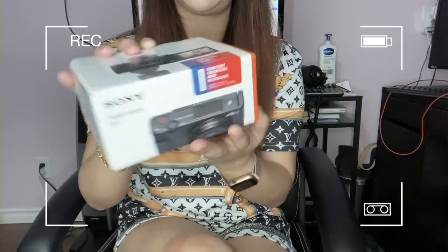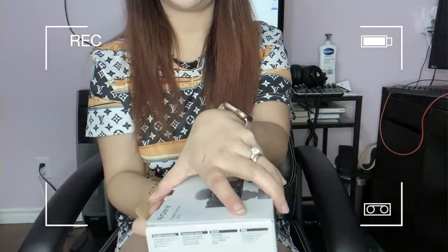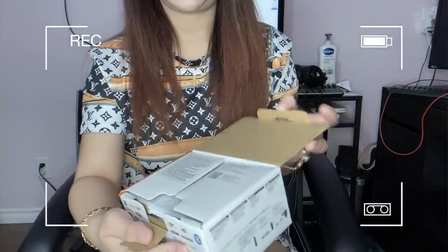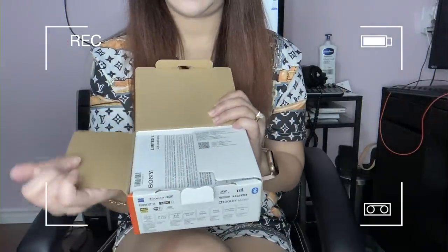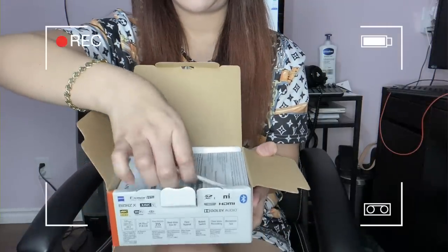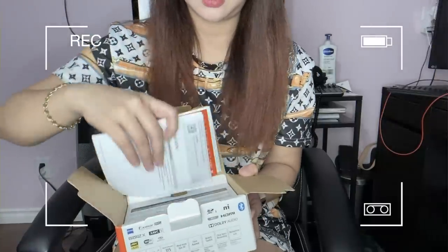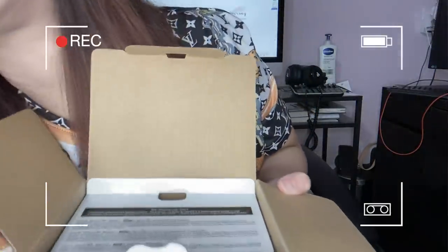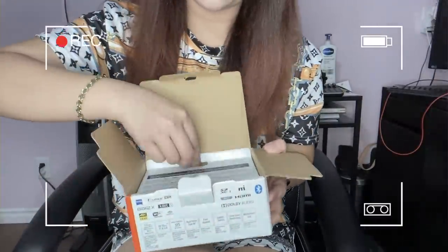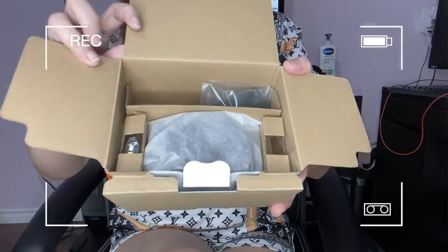It looks really nice! So inside there are the manuals on how to use it — let me set those aside for now, putting them back inside the box.